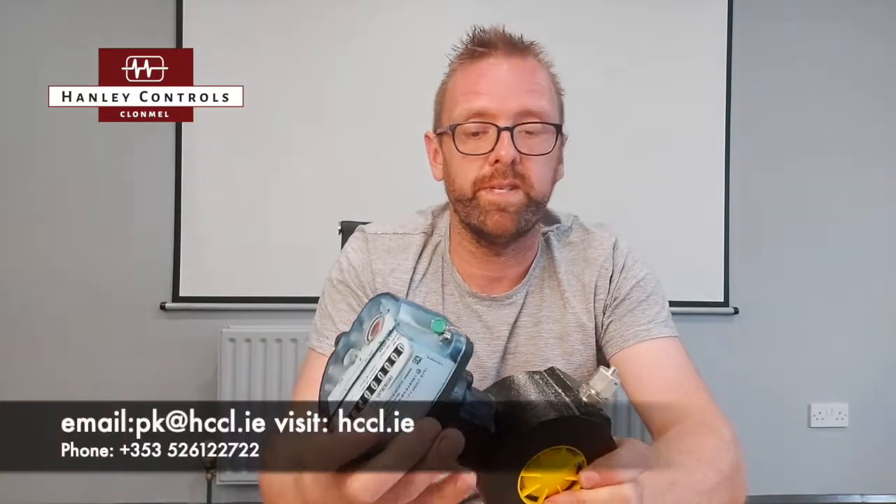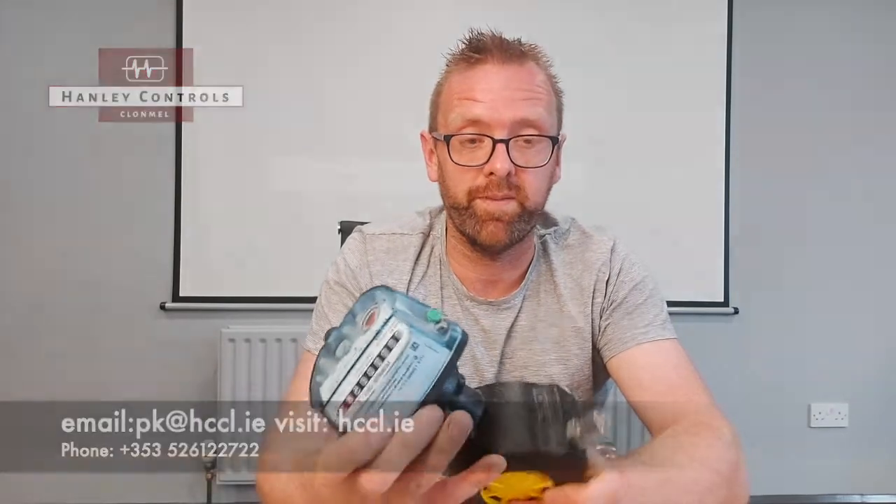If you need more information, please give me a shout at pk@hccl.ie, visit our website, or you can get us on the phone. Thank you very much!